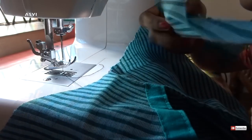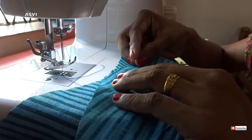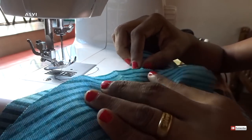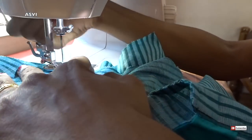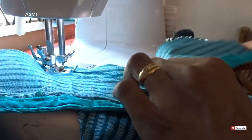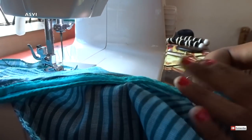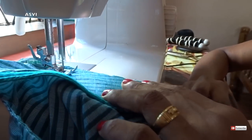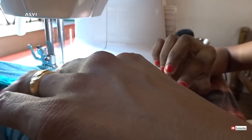We can repeat the same for the other sleeve as well. Just keep the good sides of the kurti and sleeve together. Start from the middle because we have already given a small cut for the sleeve, so it's easy to know which part is the middle. When you reach the end, do not take the needle out — just put the footer up and rotate the sleeve, then start stitching again. Repeat it until you reach the end, and that's it.